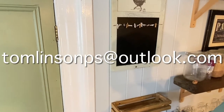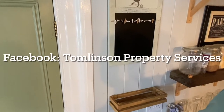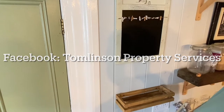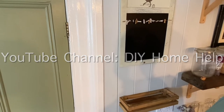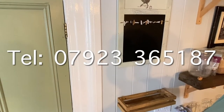Hello everybody, it's Pete from Tomlinson's Property Services, a DIY home help over on YouTube. If you've not subscribed to us yet, pop over to YouTube, hit the like button and the subscribe button and we'll keep making the videos basically to help you out wherever we can. Today we're talking about cutting in and getting a nice crisp line when you're decorating.